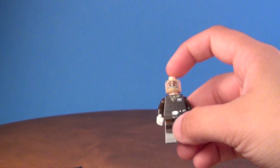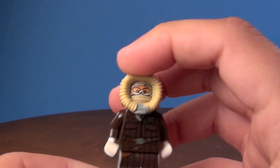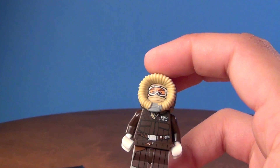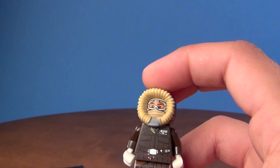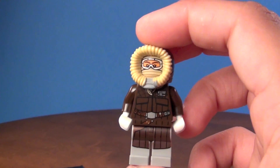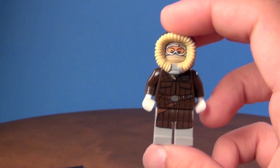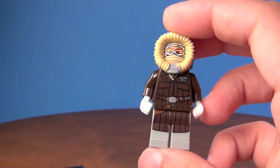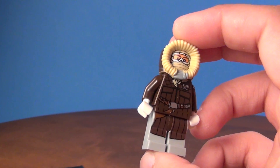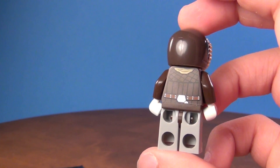So that is the Han Solo on Hoth minifigure, which to me kind of looks like they just turned this into a promotional figure because it looks like it was kind of left out of the Battle of Hoth set. It kind of looks like they just had too many minifigures in that set, so they left this out and put it into a promotional bag. I mean, I don't really mind, but I think they could have found a different figure to make the promotional figure.